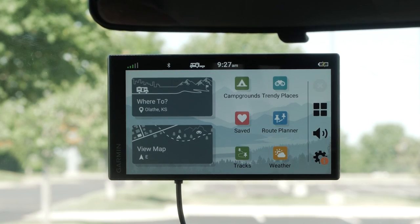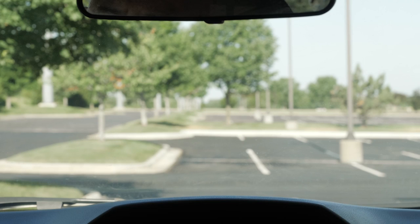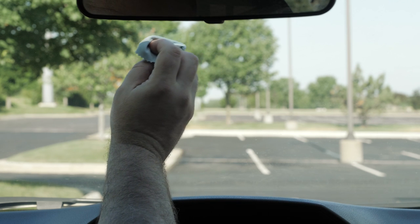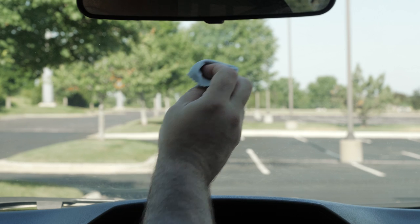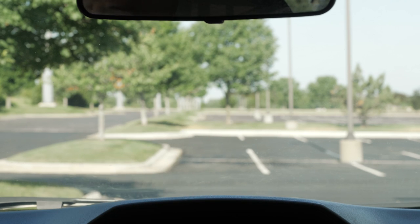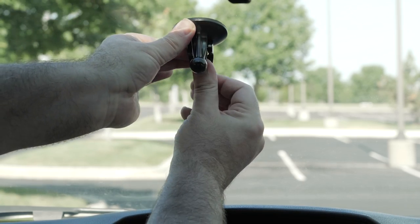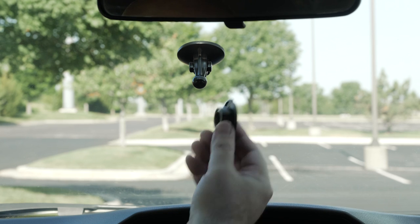Now that we have covered the hardware basics, let's go over mounting and powering the device. Determine where you would like to mount the device on the windshield and clean the area with rubbing alcohol and a microfiber cloth. It is your responsibility to ensure the mounting location complies with all applicable laws and ordinances and does not block your view of the road. Press the suction cup to the windshield and flip the lever back toward the windshield to secure it, then press the mount onto the suction cup ball until it snaps into place.